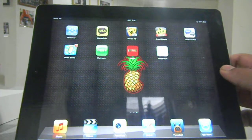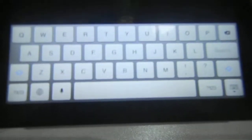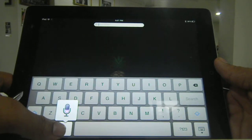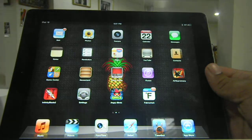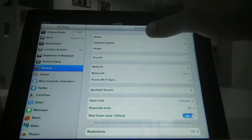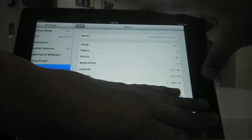First let me show you that it is the new iPad. It does have the dictation key on the keyboard, as you can see, and it will dictate whatever I say. And it just dictated that. It is running iOS 5.1.